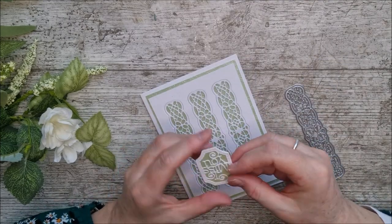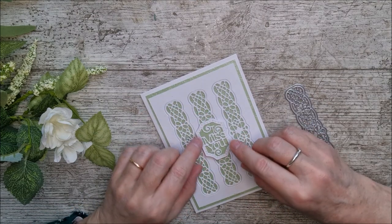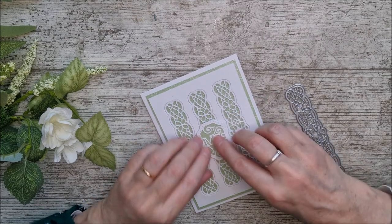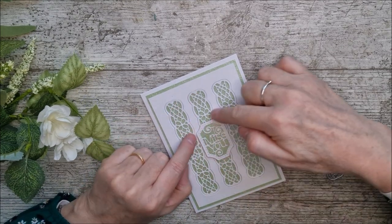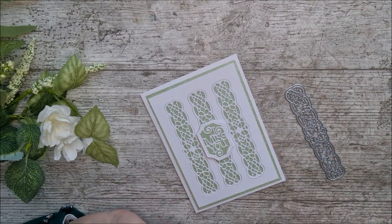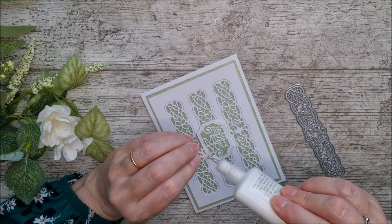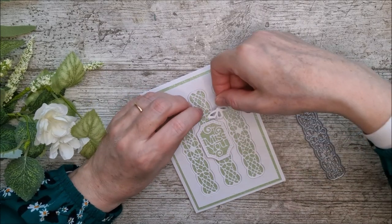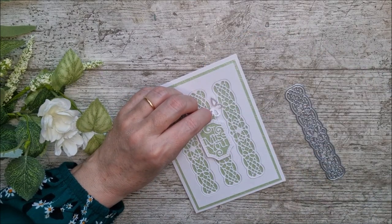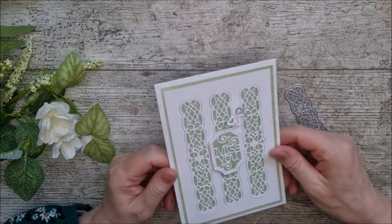I can pop the sentiment onto the centre and just make sure it's in the right place by following the little patterns. To finish it off, I'm adding a tiny little butterfly from the Mazarin Blue Elements die set, and there you have it — card one complete.